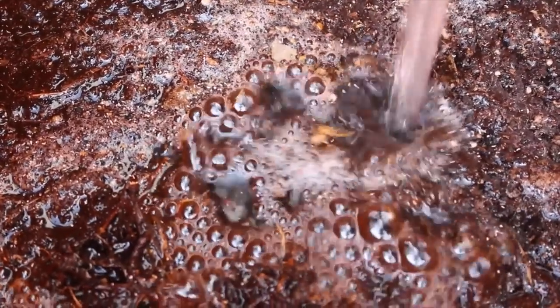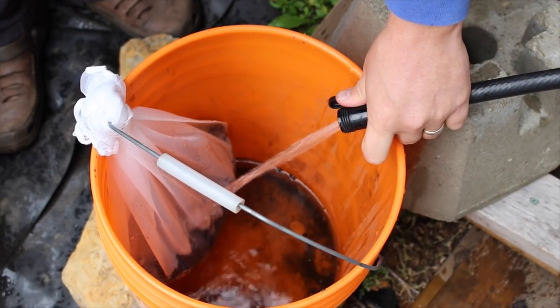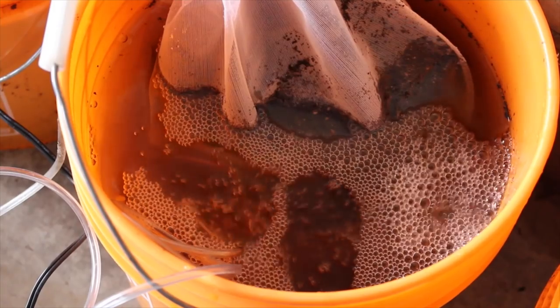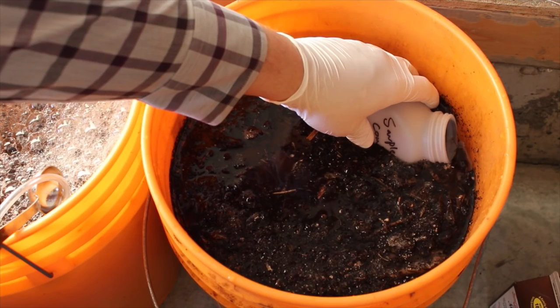Hi, I'm Stephen with AlbertaUrbanGarden.ca. Two weeks ago in the Testing Garden Assumptions series, I set up an experiment to evaluate actively aerated compost tea and compost extractions, primarily to see if they had values as fertilizer and if the methods allowed you to increase the concentrations of bacteria. The two claims I took a look at are not the only ones made by advocates of compost tea. Today I will investigate the other claims made about compost tea before making a decision at the end of this video if I am going to continue or abandon the practice in my garden.